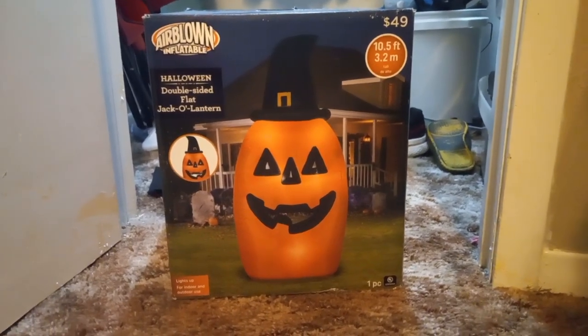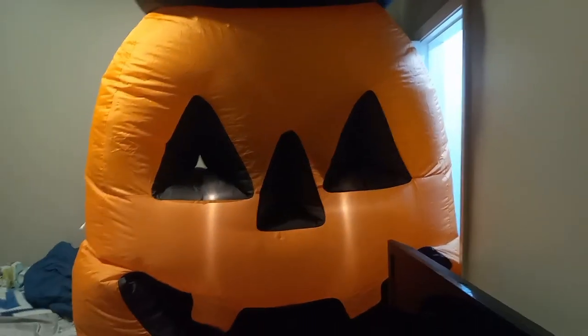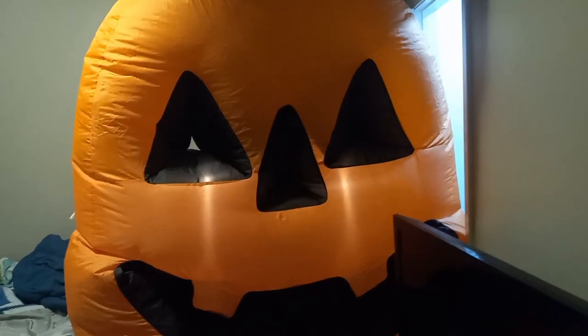Let's get it out of the box. Here he is! The reason why it looks squished up is because my ceiling's only 8 feet tall, and this inflatable is 10.5 feet tall. So I had to unzip it a little bit for it to fit in the house. But yeah, pretty decent inflatable.